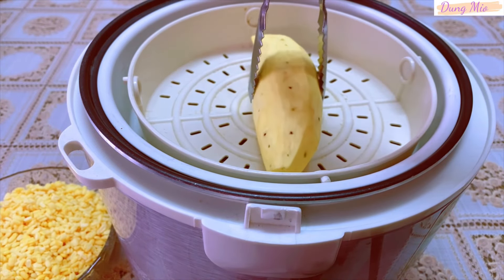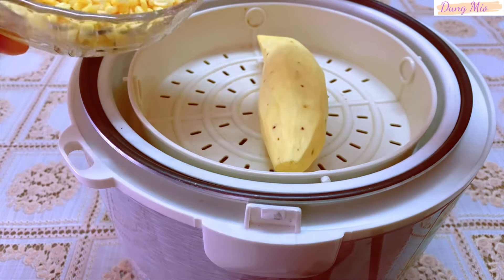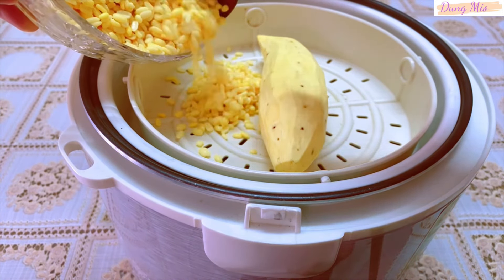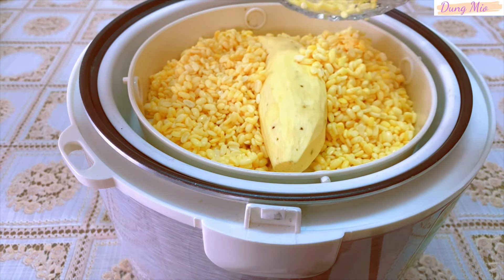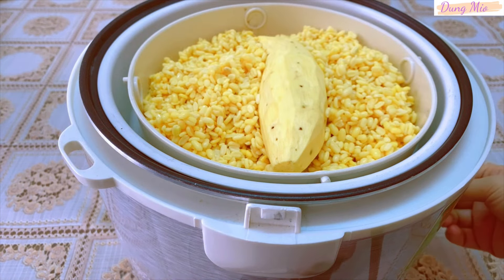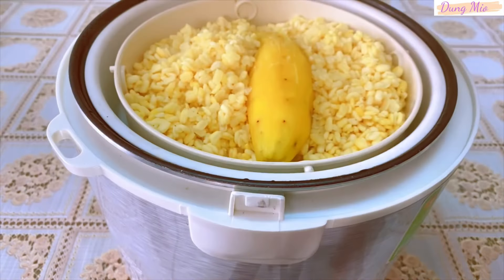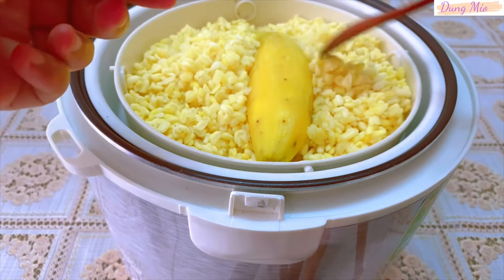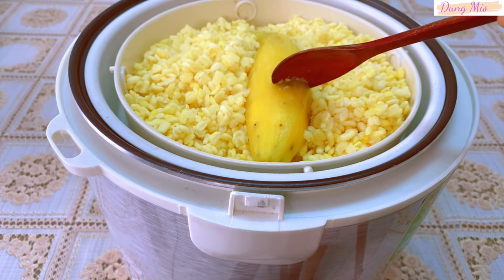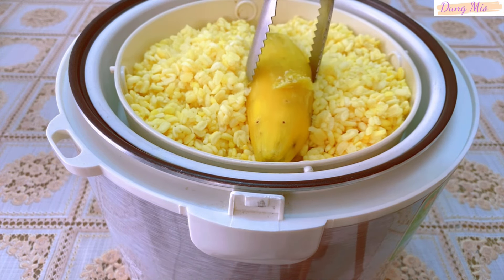Tiếp theo là mình sẽ hấp khoai lang với đậu xanh. Thường là mình sẽ sử dụng khoai lang trắng nhưng hôm nay mình không mua được khoai lang trắng nên mình thay thế bằng khoai lang vàng. Sau khi hấp được 20 phút, mình sẽ dỡ nồi ra và kiểm tra xem khoai với đậu đã chín chưa. Dùng tay bóp 1 hạt đậu mình thấy đậu đã mềm. Khoai lang cũng đã chín rồi, mình vớt khoai với đậu ra luôn.